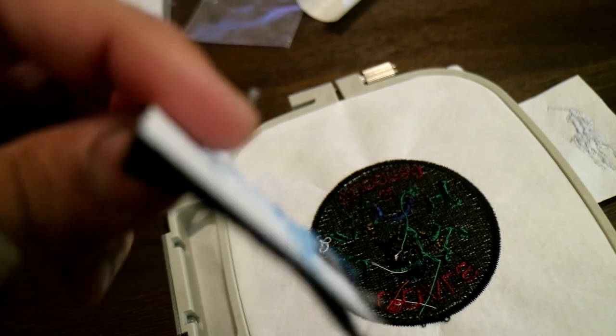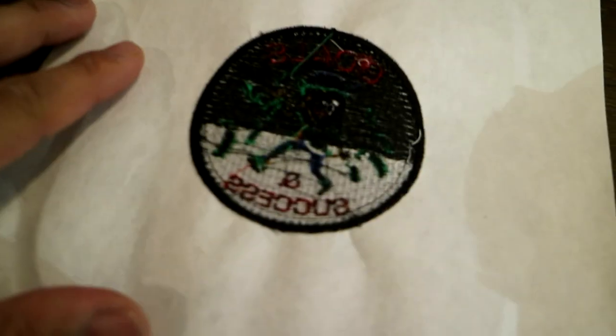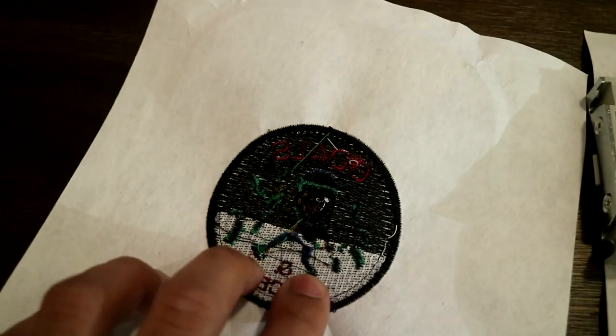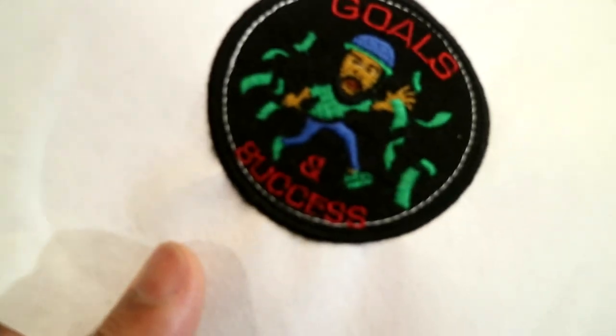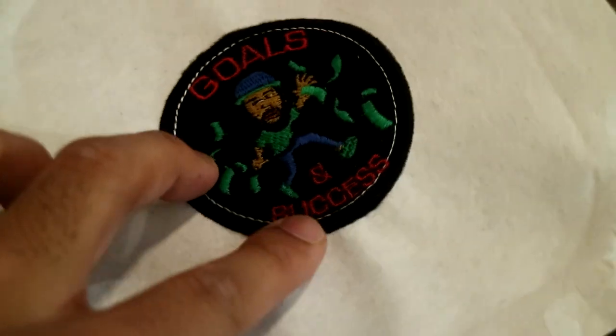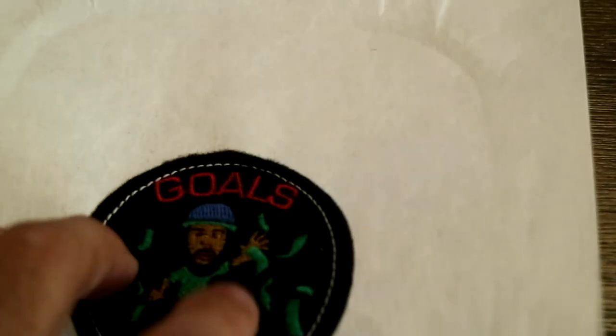I used black bobbin thread on the back of this, but I started with white. As you guys can see, I started with white and then ran out and switched to black. Even though there's white at the bottom, with the tension and all that — if your machine is set up properly — that white is going to stay behind the design where it's supposed to be. You don't see any white showing through the top at all. This is 100% stitched. I had the black piece of fabric there, but I did black stitches across the entire thing and a black border as well. The white is not showing along the front even though it's on the back. Smooth.